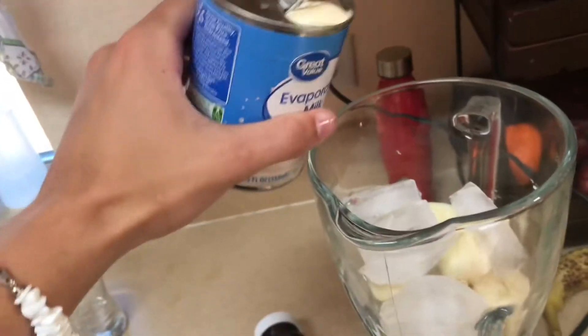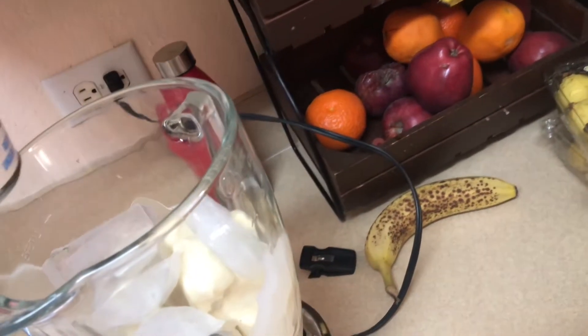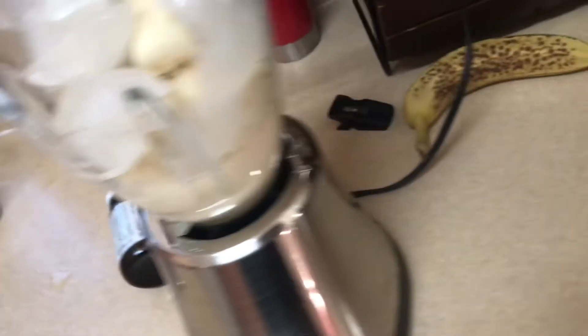Dominicans use evaporated milk — there it is. You're gonna want to pour about half the can in there. There you go, that's about half. And if you want extra flavor, go ahead and add some vanilla. This part right here determines how healthy you want to make it.